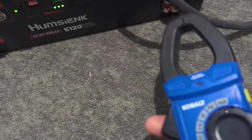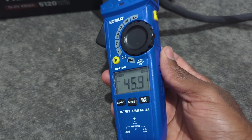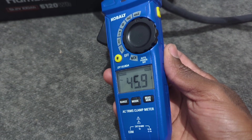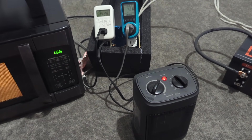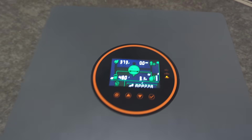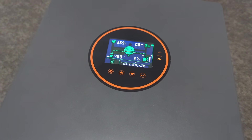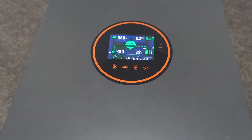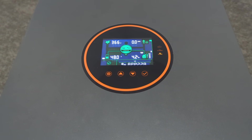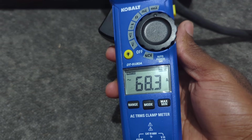The inverter is showing 3,200 watts going out, and the clamp meter is showing 45.8 amps. Don't try this at home by plugging more than one space heater on one circuit — I'm doing this as a demonstration to show you how capable this small system can be. After turning on the second space heater, the power consumption surpasses 4,000 watts and is climbing. Using the clamp meter again, it reads well above 68 amps.